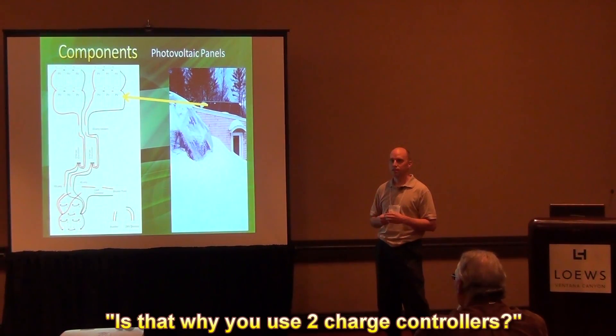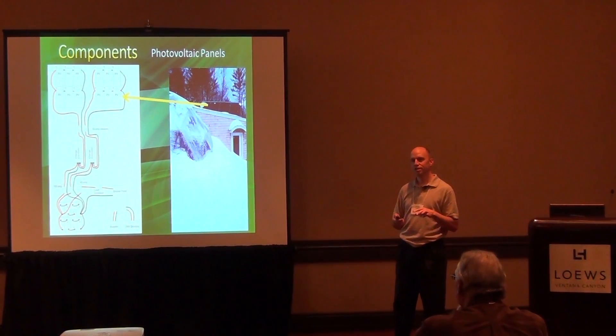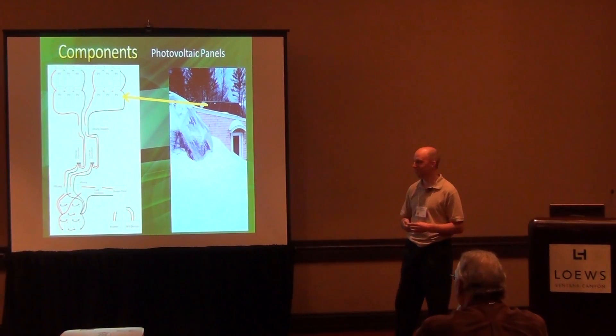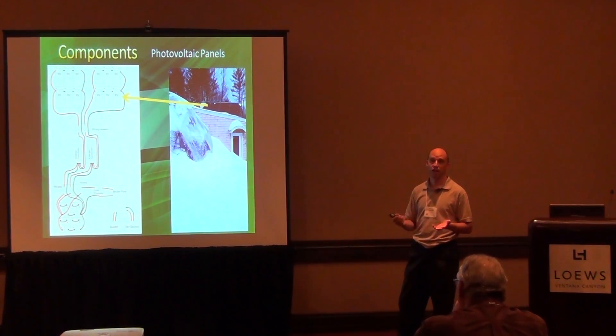The reason I use two charge controllers is that two of them are cheaper than buying one of the really big fancy ones. There's also the benefit that if one controller fails, you can still continue using your system at least partially, without waiting a week to get a replacement. We love redundancy — that's part of the whole thing with being off-grid. We're in rural Connecticut, and last year we were without power for two different weeks, about 10 to 12 days without power.